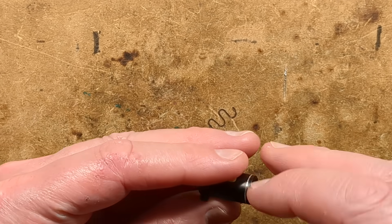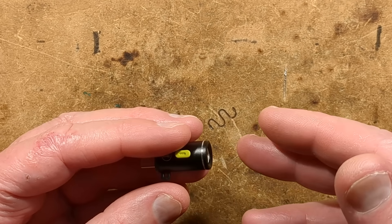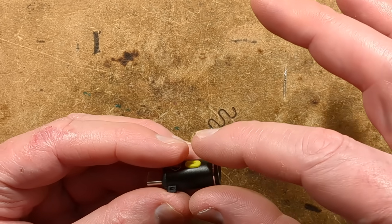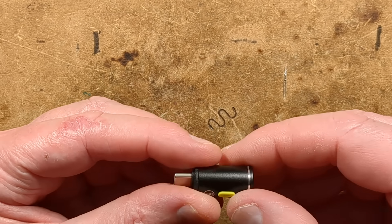That noise made me slightly paranoid initially, until I plugged in a dumb circuit with just two 5.1K resistors and it also made the same noise. So I don't think there's anything suspicious in here, but there's only one way to find out — we're going to have to open it.